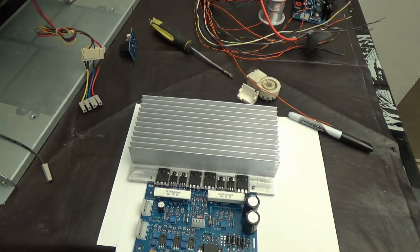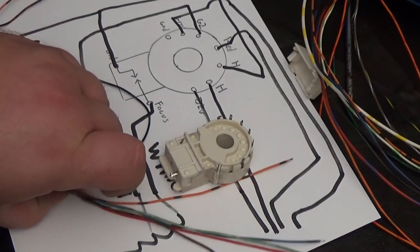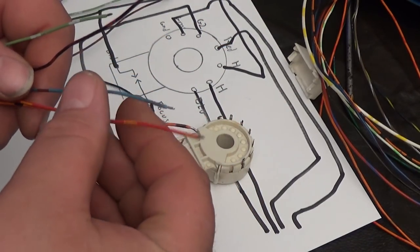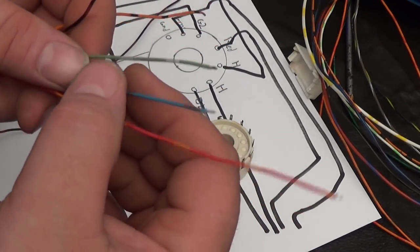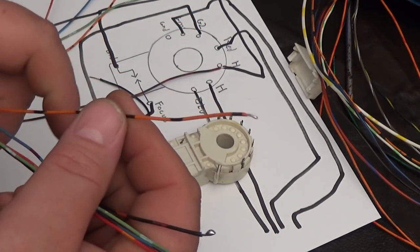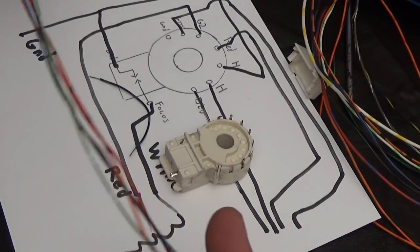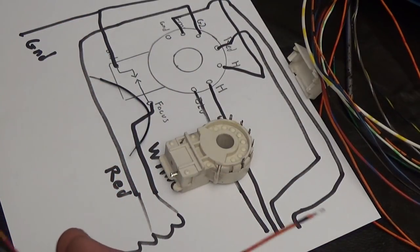Let's get started with some soldering. I've gotten myself some wire and I picked the colors: red, green, blue, black, and orange is going to be my heater. You can do all the same colors if you want — it doesn't matter. This just might be easier for demonstration if I go with the colors of the guns I'm using.